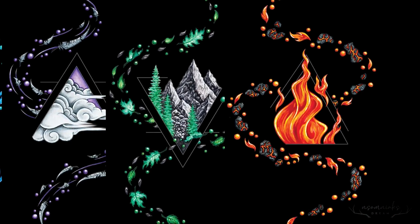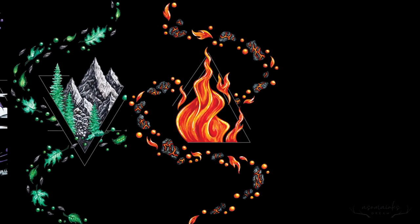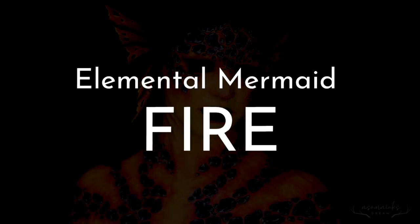Hey guys, welcome back to Insomniac's Dream. For this year's Mermaid, I wanted to do Mermaids Inspired by the Elements, and so for today's video, I bring you Fire.